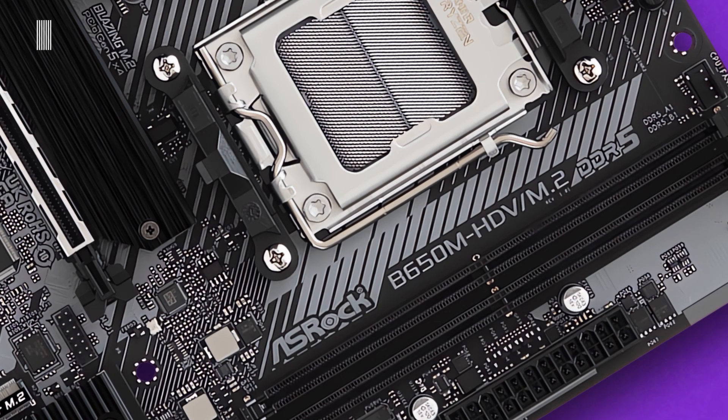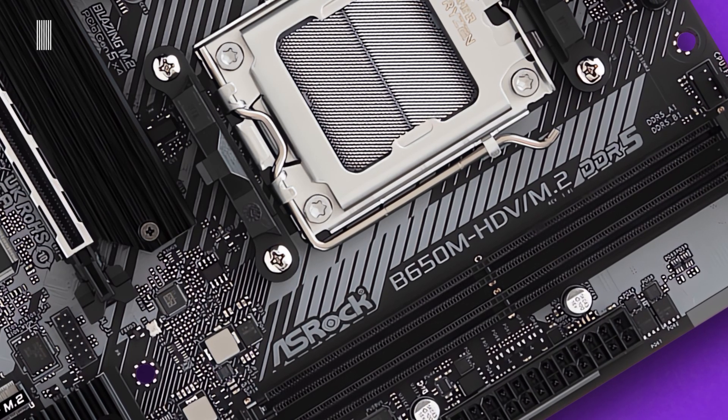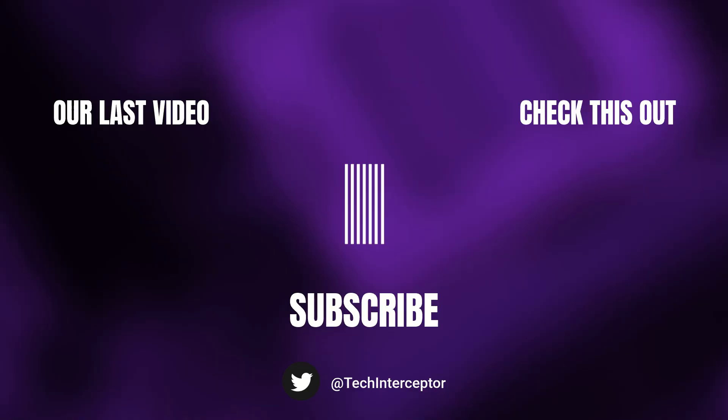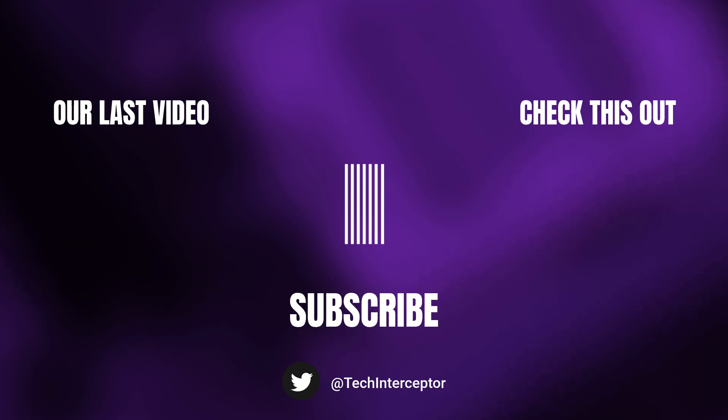Alright, that's all for today. I hope you all enjoyed this video and found it helpful. As always, let me know what you think in the comments below, leave a like, share it with all your friends, and don't forget to subscribe. Huge thanks for watching — see you again next time.